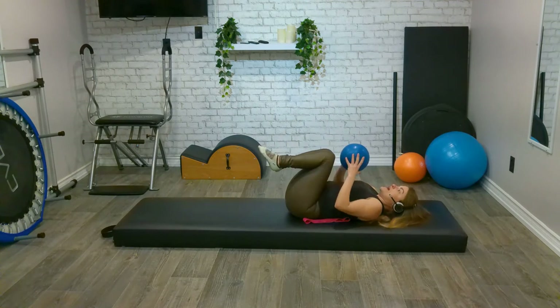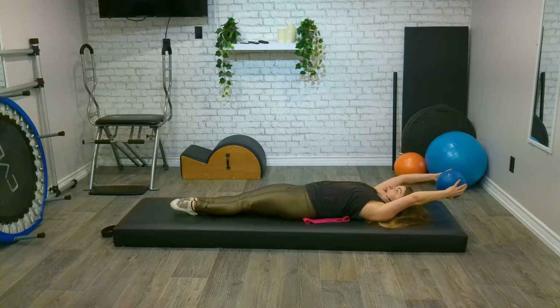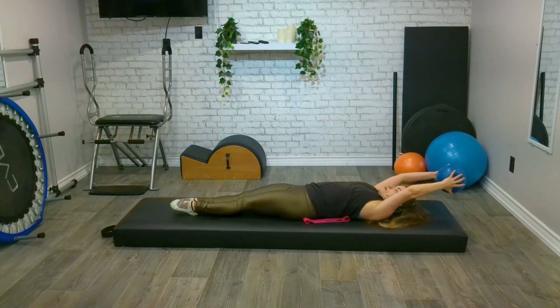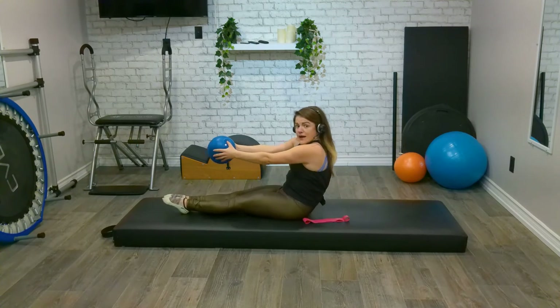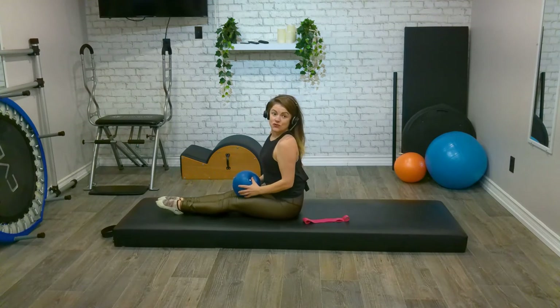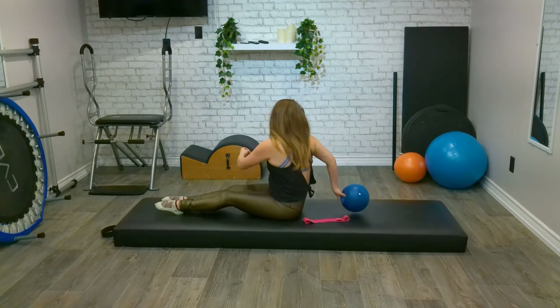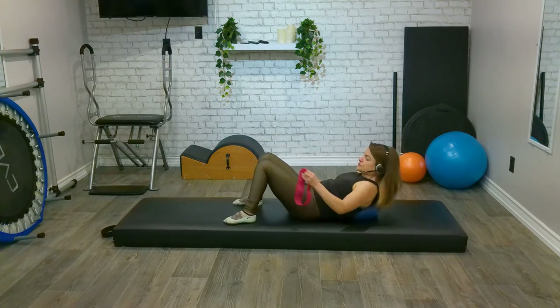Let's take that ball, bring our feet down to the floor, reach our arms overhead holding onto that ball. Fingertips are nice and long, ribs are melted down into our torso. From here, inhale as our arms come up, exhale as we come up and over that imaginary beach ball, sitting up nice and tall. I'm going to get you to place the ball just between your shoulder blades.